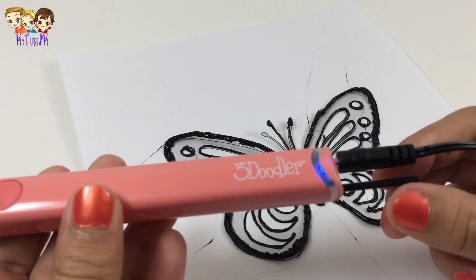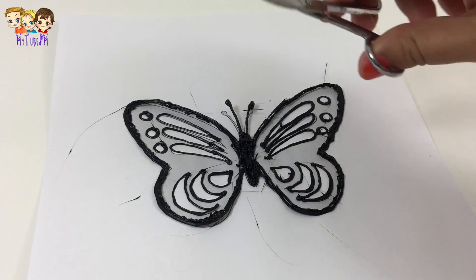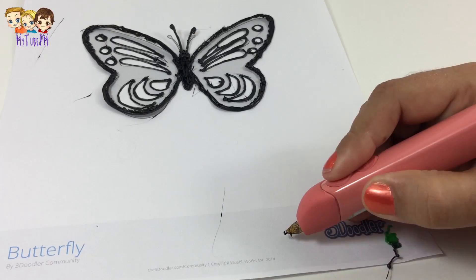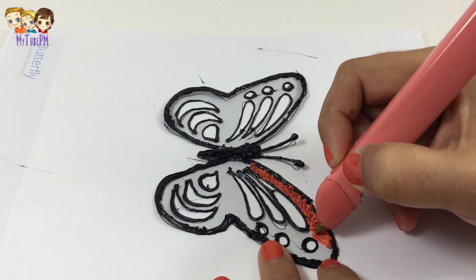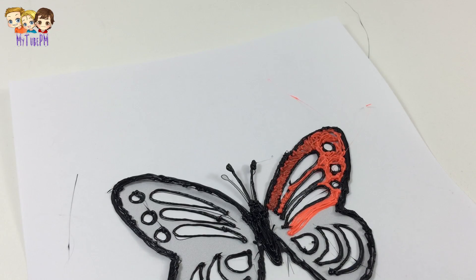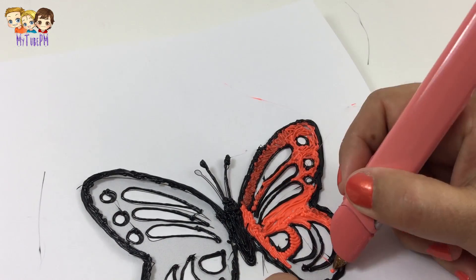Changing colors is nice and easy — just push the button twice and the 3Doodler pen will reverse the plastic. Then you just replace it and wait for the new color to come through. This is so much fun, I could do this for hours!